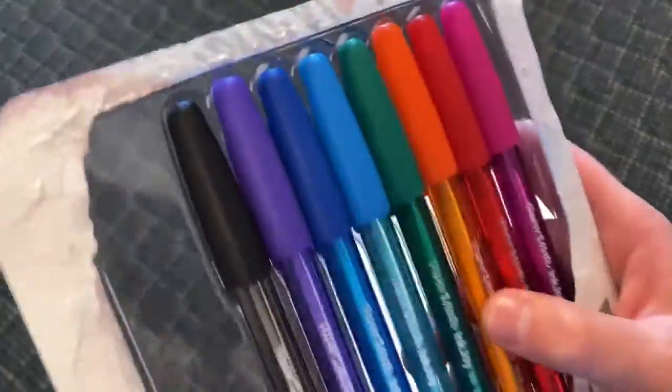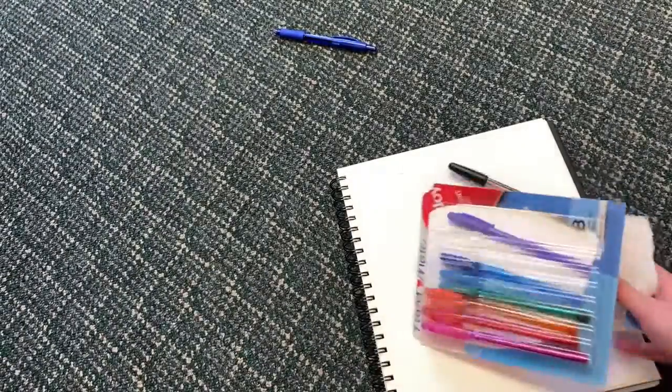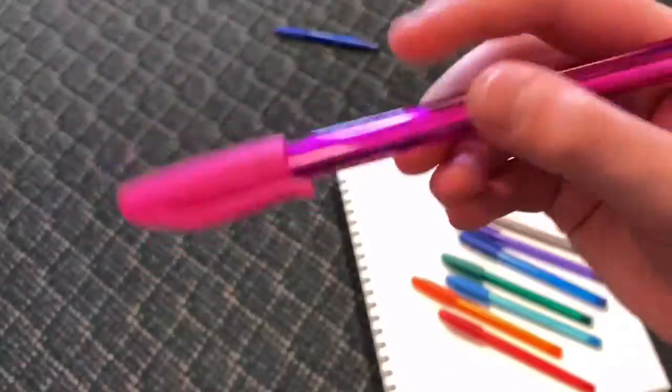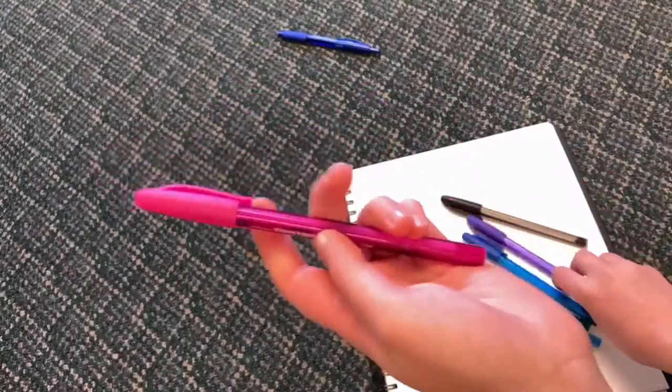One thing I already love about these is the caps — they don't look cheap. Even if they don't look great, what matters is the writing. Sometimes pens that look cheap are probably going to write cheap. The feel is great. I would normally recommend a grip for Paper Mate pens, but this pen actually does not need a grip to feel comfortable. We have pink, purple, black, dark blue, green, light blue, orange, and red.